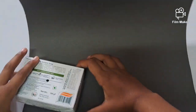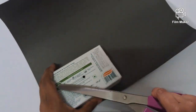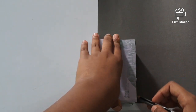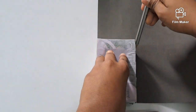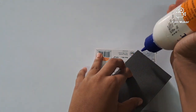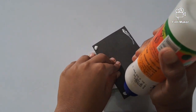We have to take a black chart paper then we have to cut it. But before cutting we have to make lines using the pencil. So after cutting we have to put glue on the edges like this.